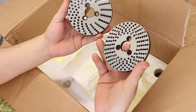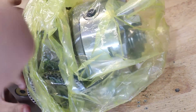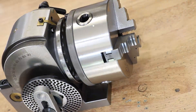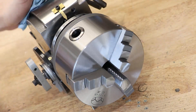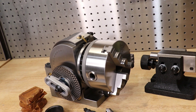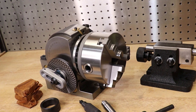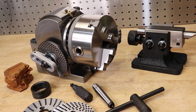Two extra dividing plates, a spring-loaded pin handle, and of course the dividing head itself. For what you pay, you do get a decent amount of stuff. Of course looks can be deceiving, but for what it's worth, the first impressions are pretty decent.